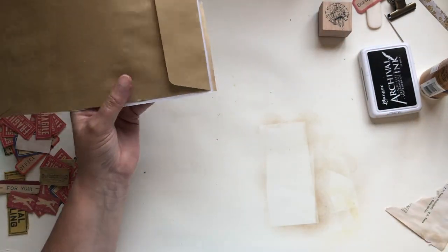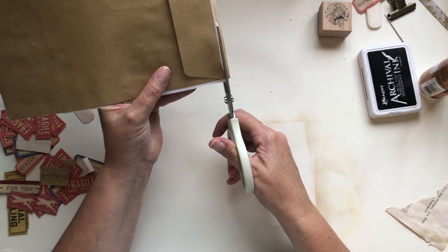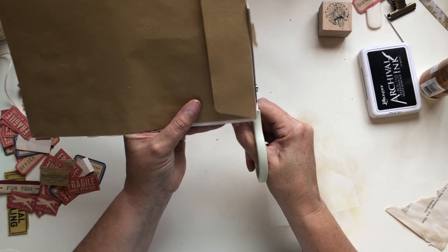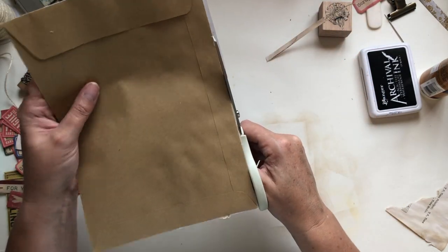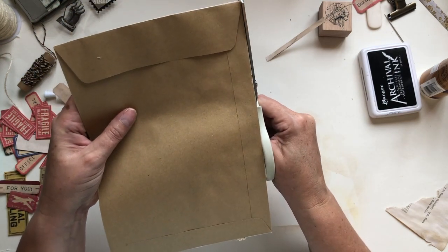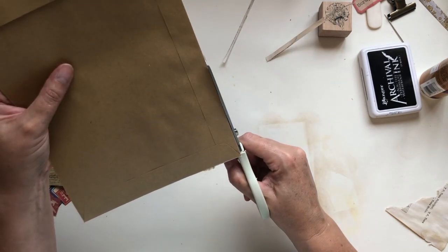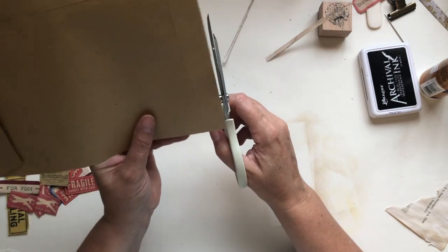If I go over the edge I just go around the back and trim — cutting around the envelope edges, trimming off any excess.